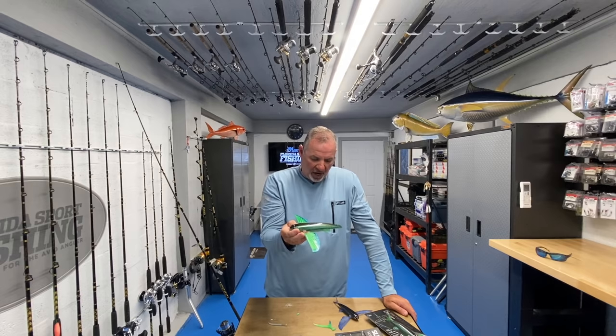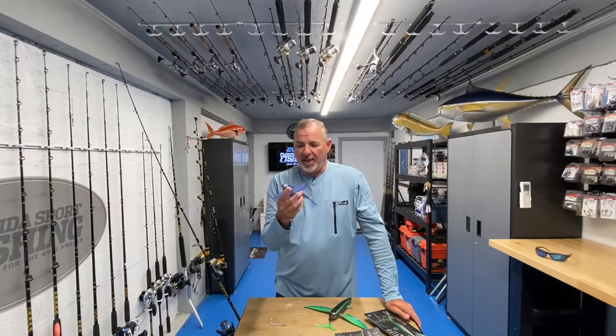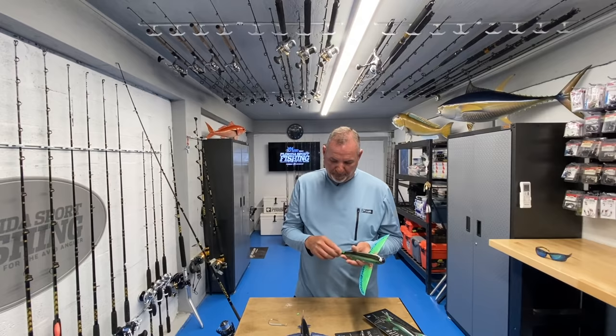There are also multiple rings up on top and a metal plate, so you don't have to worry about that failing. Multiple ways to rig this bait and multiple ways to fish this lure. Right off a kite is going to be deadly - dolphin, sailfish, a variety of species can't ignore a helpless flying fish. It's their favorite, and now we can present them with that bait effectively.